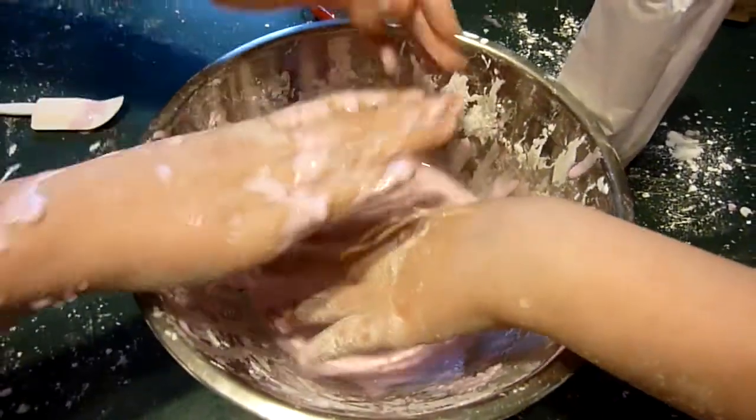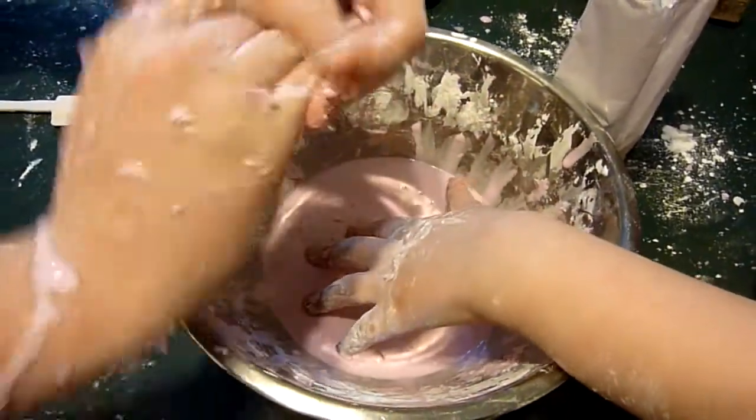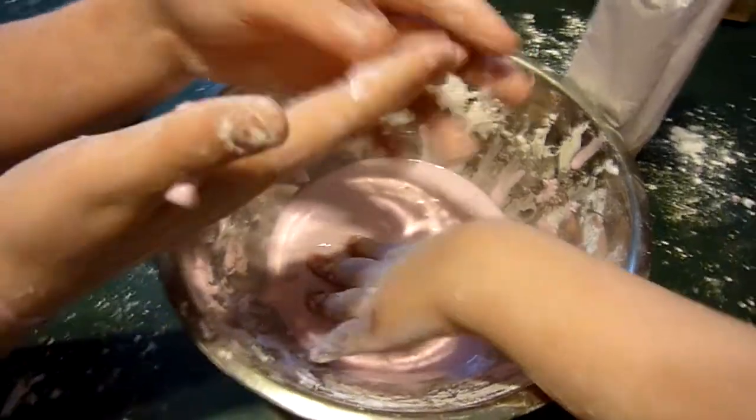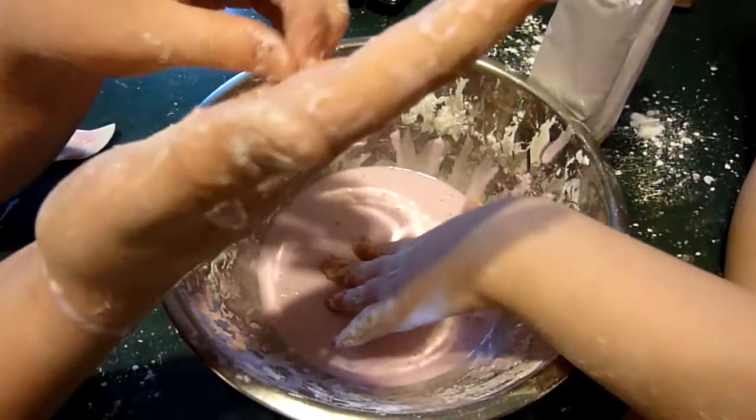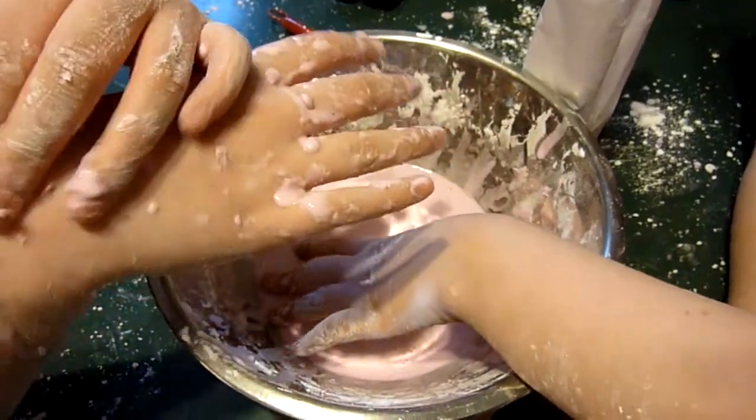And that's basically all — you can make really cool stuff with it. Like if you have a big, big tub of it, you can walk on it if you're fast enough. You just really have to walk.